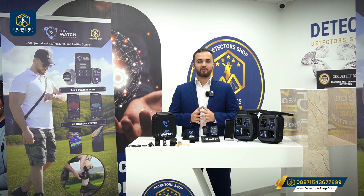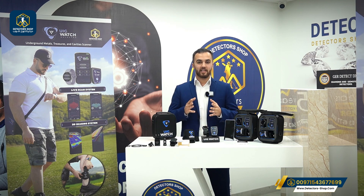Hello and welcome everyone. My name is Omar from Detector Shop Company in Dubai. We are an authorized agent in Dubai and the Middle East to sell all detectors that can detect gold, metals, and underground water.